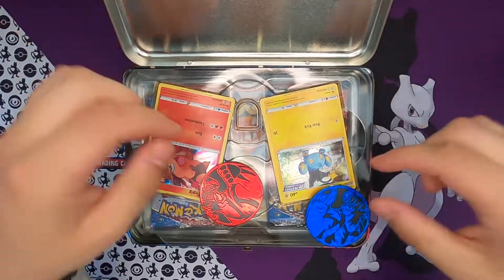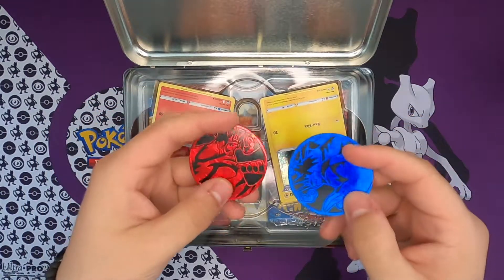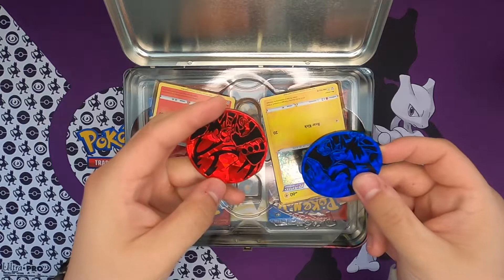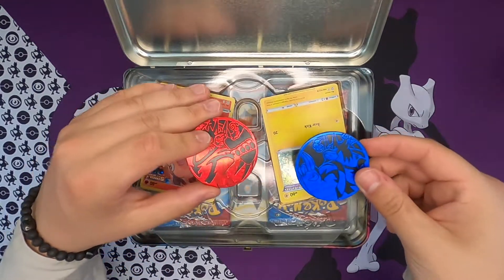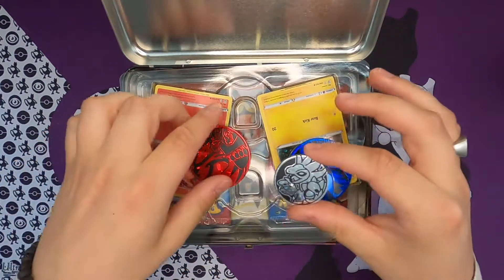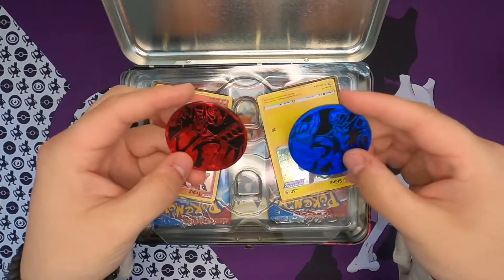Holy damn, those are some big big coins. Look at these, oh my god, they are awesome. Let me just find a regular sized coin for you guys — this is a regular sized coin. Look how big that is. Wow. Well, two of those.